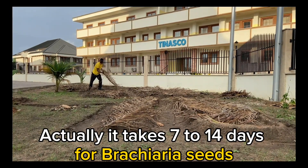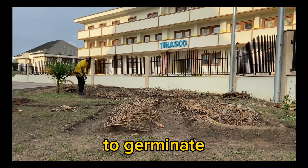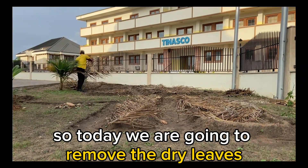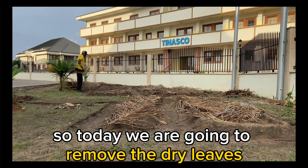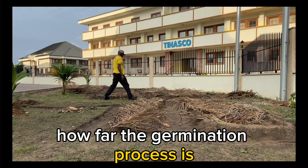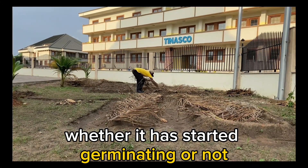It takes 7 to 14 days for brachyria seed to germinate. So today we are going to remove the dry leaves and then we will observe together how far the germination process is — whether it has started germinating or not.